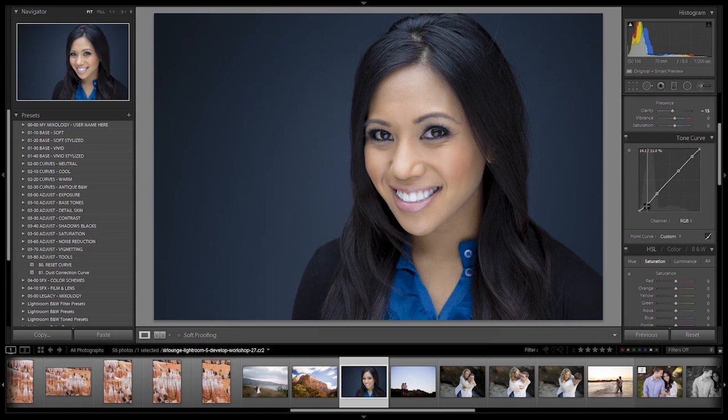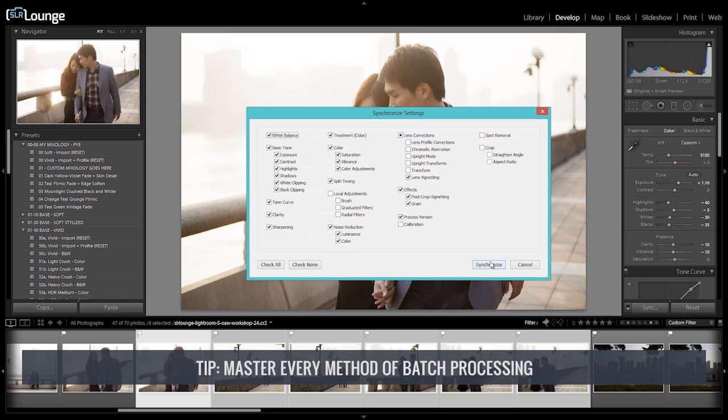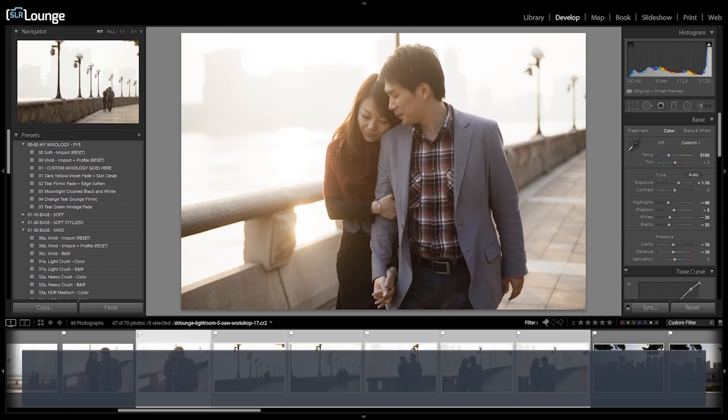Once we've narrowed down our final selection, the next step is to process images within the develop module. Master every method of batch processing — from using the previous button, to synchronizing, to auto sync, to other batch processing functions. Batch processing is your greatest ally when processing large amounts of images efficiently. Whether batch processing goes smoothly depends largely on how images were captured. If you have consistent exposures — shooting in manual with consistent results from scene to scene — then batch processing will be simple and efficient, allowing you to apply one effect across every image in an entire scene.